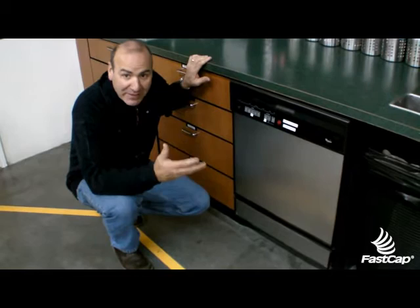We've got a lean dishwasher at Favscap, and it really is amazing what our people have done to make this process so simple.